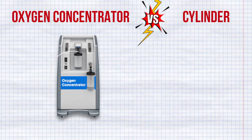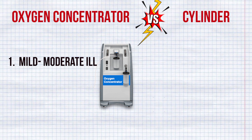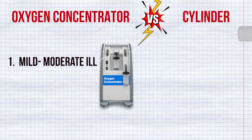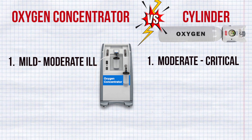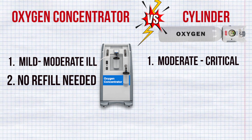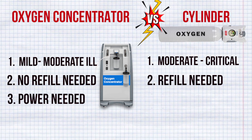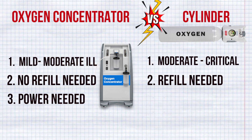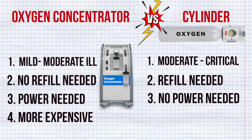An oxygen concentrator can be used for mild to moderately ill patients with an oxygen requirement of 5 to 10 liters per minute. On the other side, an oxygen cylinder is used for moderately to critically ill COVID patients. The oxygen concentrator does not need refilling, while the oxygen cylinder does need refilling. However, the oxygen concentrator needs a continuous electricity supply, whereas the oxygen cylinder does not require electricity.